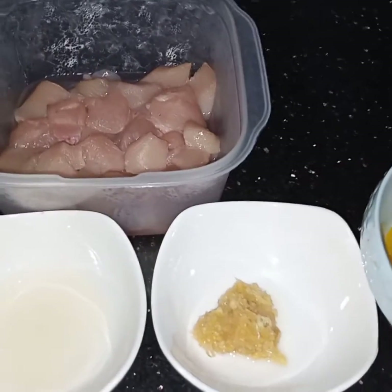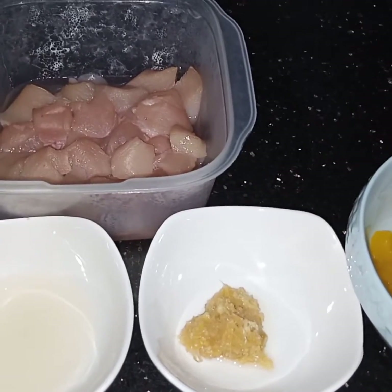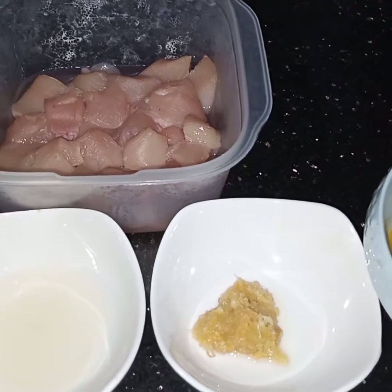Bismillahirrahmanirrahim. Assalamualaikum. Today I am making Kam Puri Biryani.